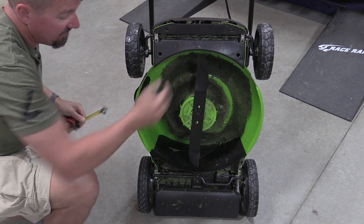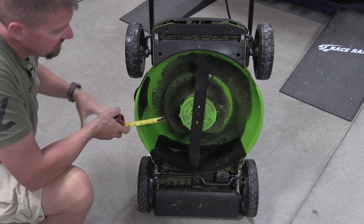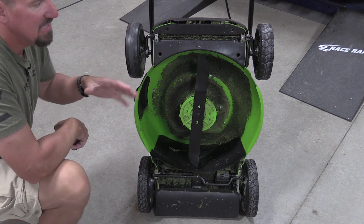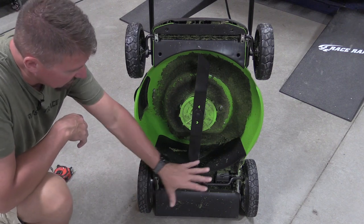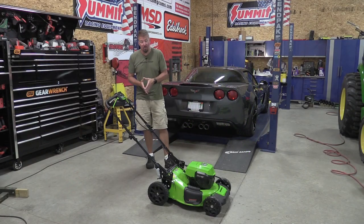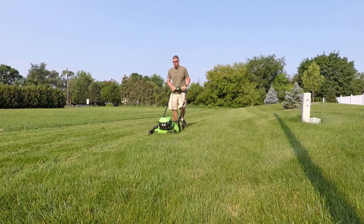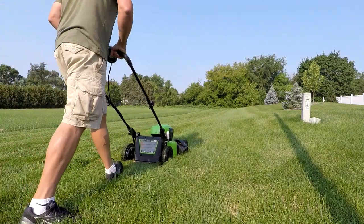From blade to outside of deck, you can get within approximately 1.25 inches of something on the side, and about 4.5 to 5 inches from the front. The wheels have ball bearings, which is a huge upgrade over lesser expensive models. The rear motors run the self-propulsion. Overall, the quality on this 48 volt mower is right up there with a lot of their 60 and 80 volt mowers, which really surprised me — and there's not a huge price difference between the 48, 60, and 80 volt in the Greenworks line.